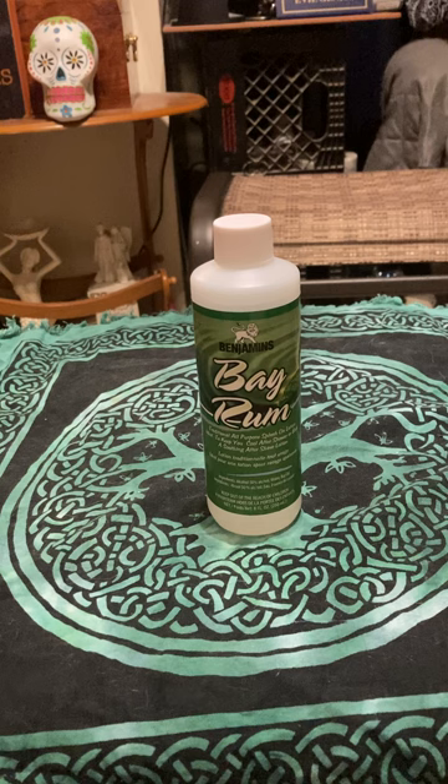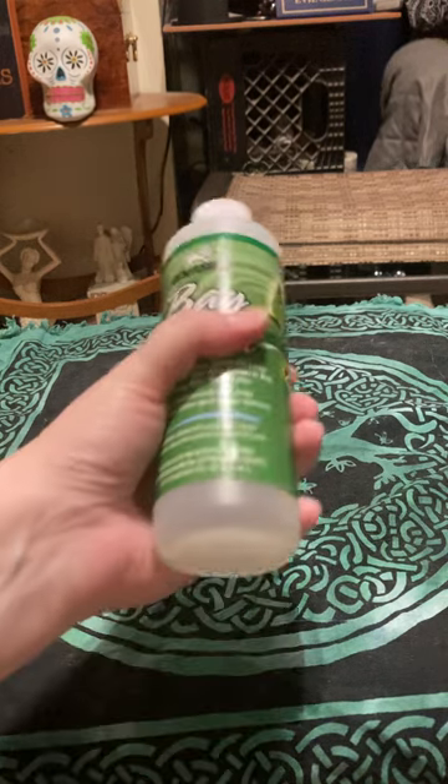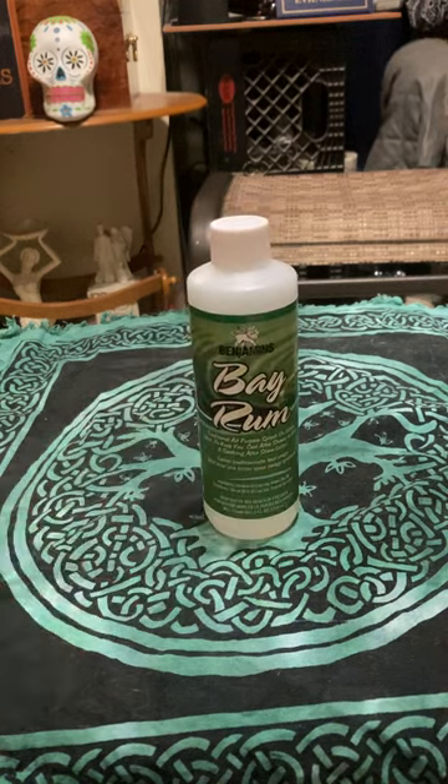Before I start boring people, I want to get into the magic of it. Bay rum is used sometimes in place of Florida water. But bay rum has less of a bite to it — it has a different smell and less of a bite than Florida water. And a lot of men like to use this in place of Florida water.